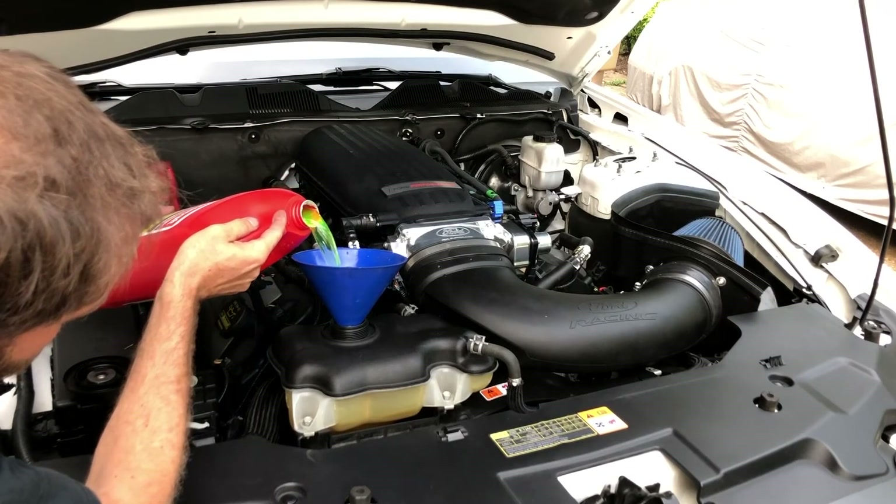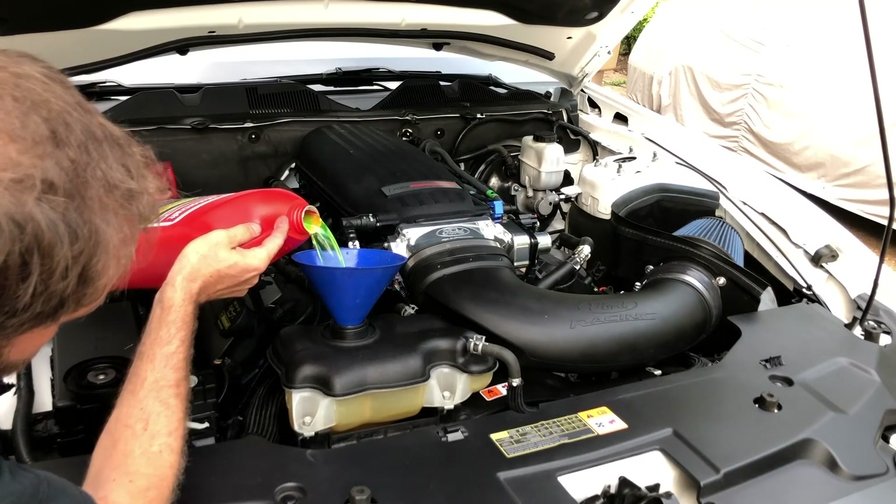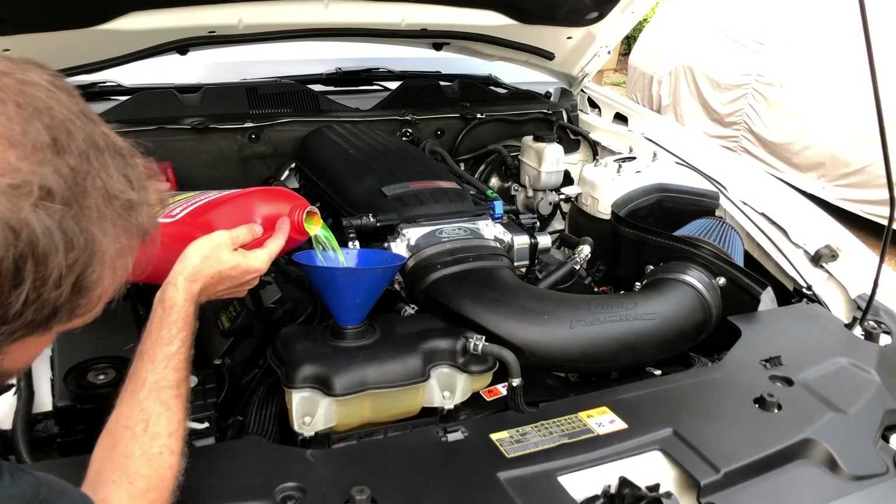That's it. This 2012 Mustang GT is ready for its next hot summer track day.